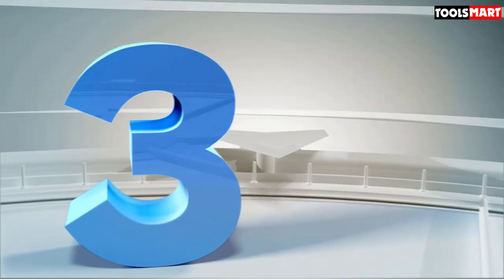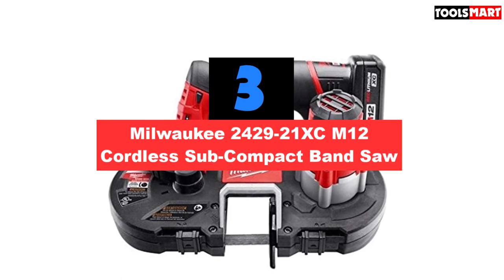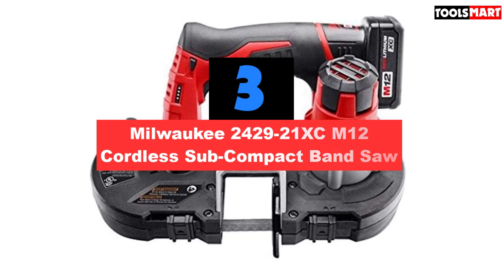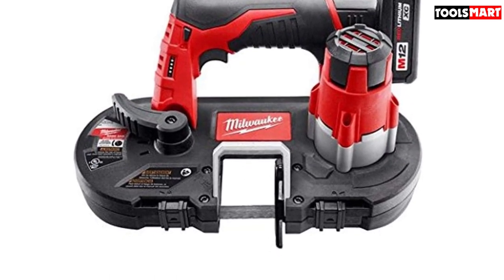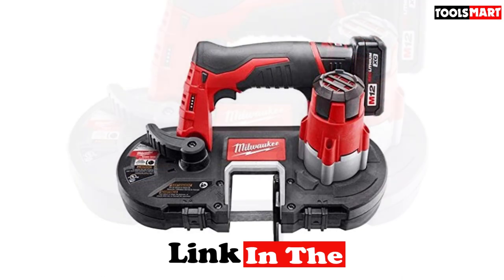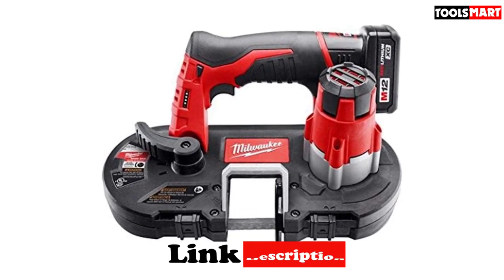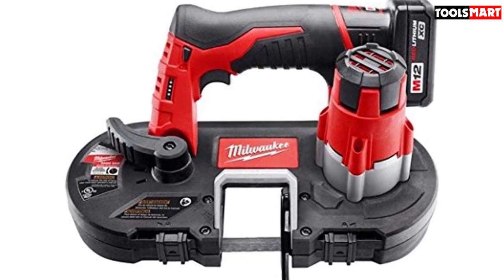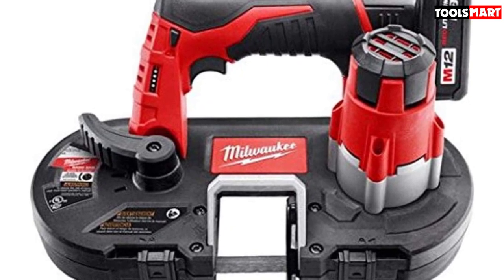The third product on our list is the Milwaukee 2429-21X CM12 Cordless Subcompact Band Saw. Experts advise that before buying any portable band saw, it is important to note how many products one company offers, so you can distinguish distinct features from tool to tool and buy what you need. This is what Milwaukee's tool lineup offers — two great band saws with great features to suit specific needs. With this particular one, handling has been made easy, featuring a one-hand handler that allows for one-handed cuts.